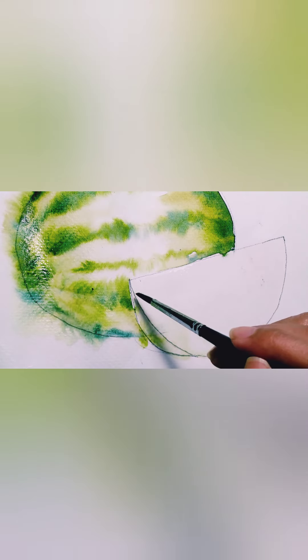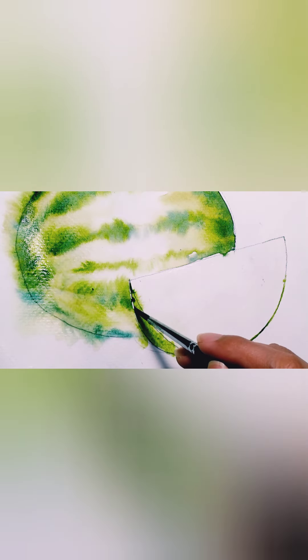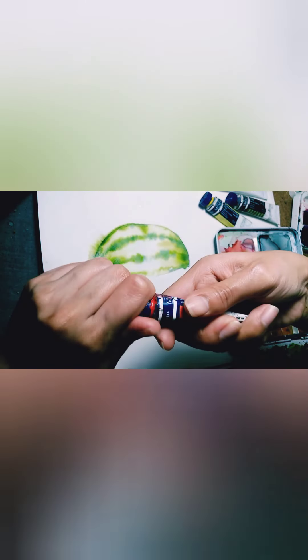Let's continue with the watermelon skin on the sides. Make sure not to overpower it with green pigment — when you apply the color onto the paper the pigment will just spread on its own. I like how watercolors just spread on the water on their own.